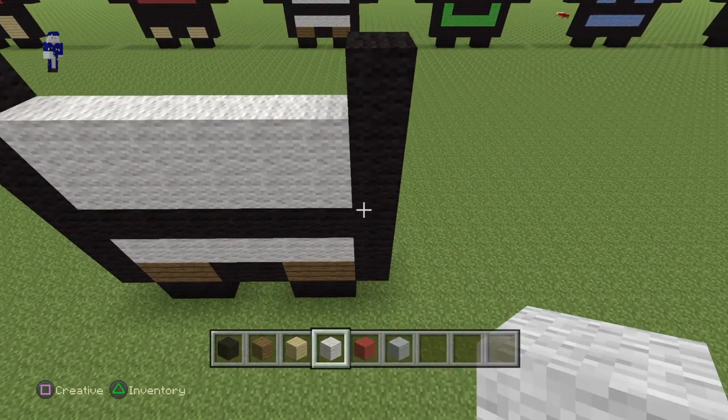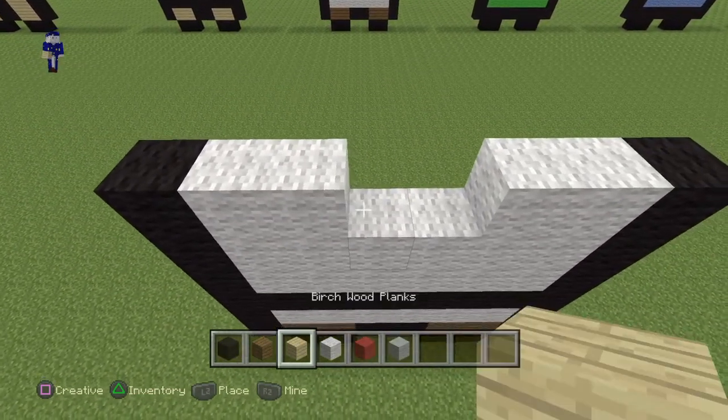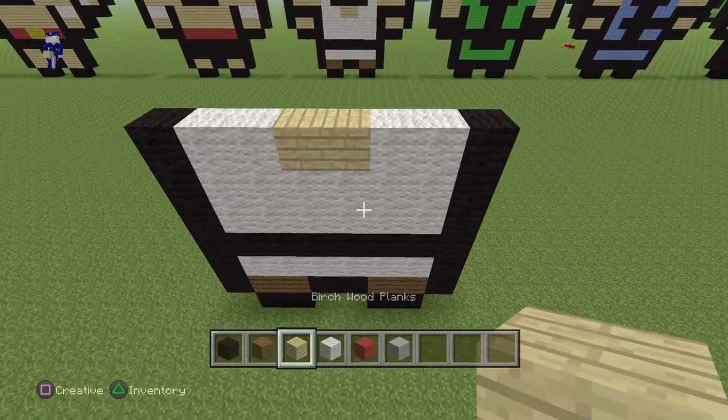Once you have that done, lay down two white wools from each end and then lay your birch wood planks in the middle like so.